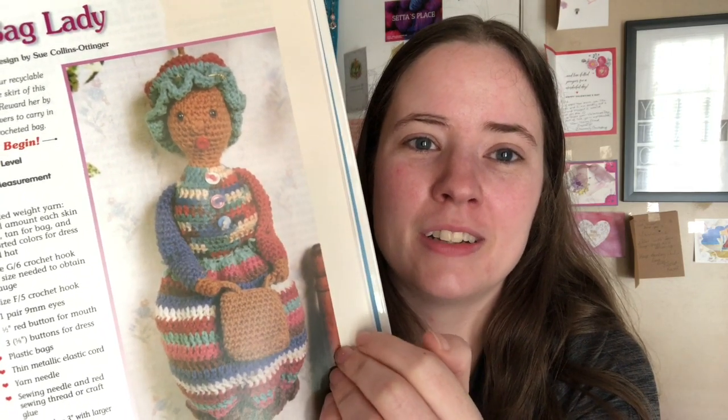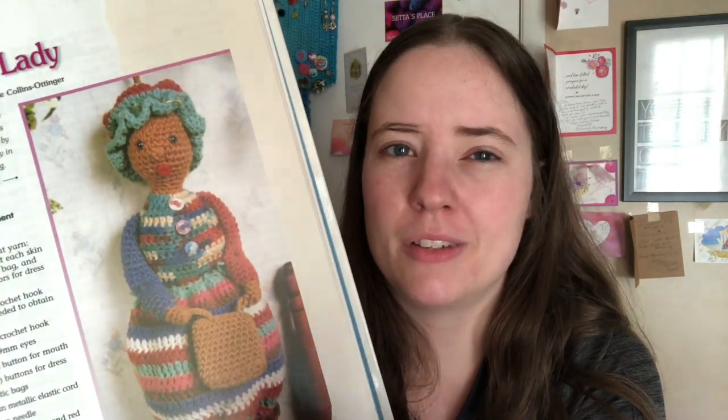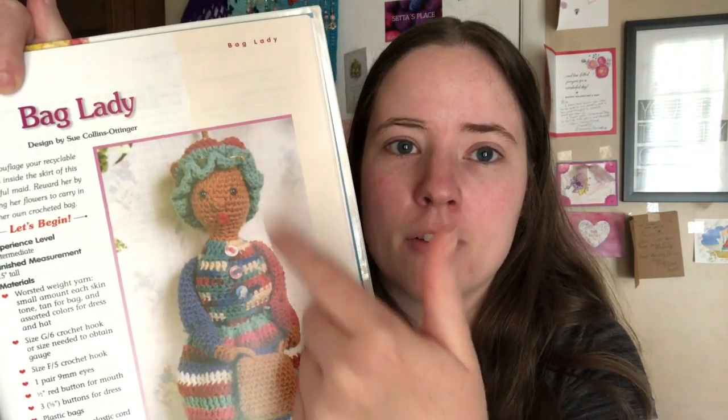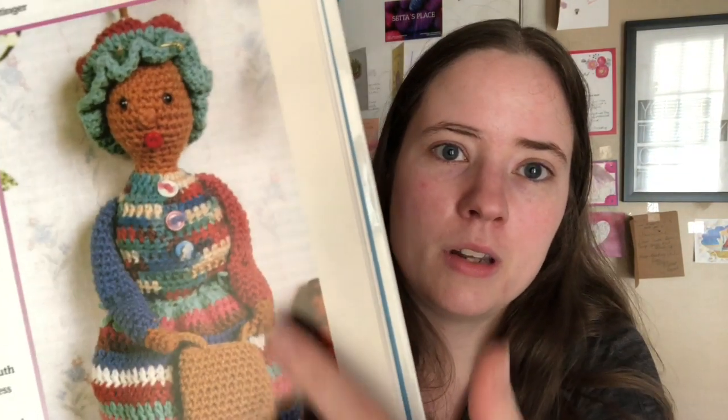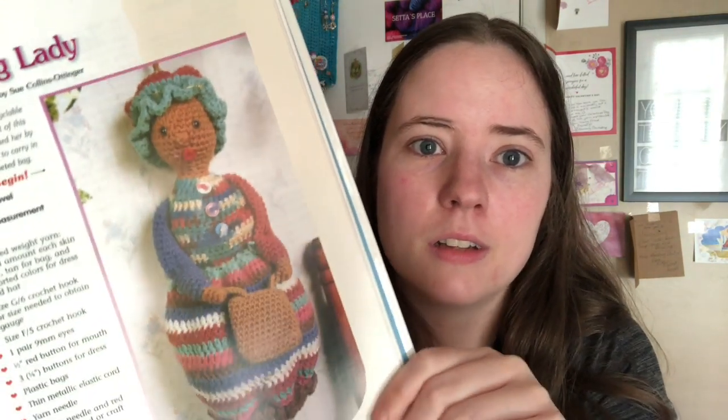It's a plastic shopping bag holder and it just looks like a little bag lady. It's really only three shades of yarn — a bag color, a skin color, and a variegated for her hat and dress. And you'd need about four buttons in different colors. I have a bag holder I've had forever and it's nice and wide. Most bag holders I've made before were really narrow. So I like that. I might make it just because it's cute.